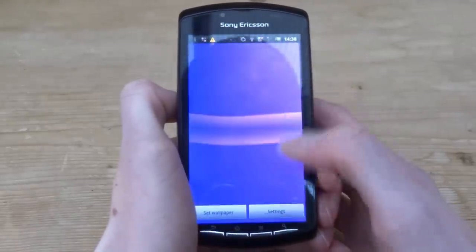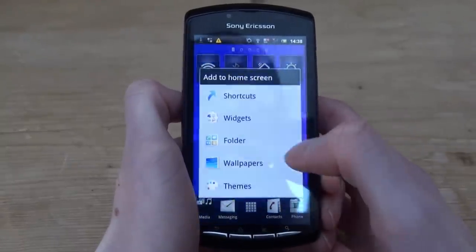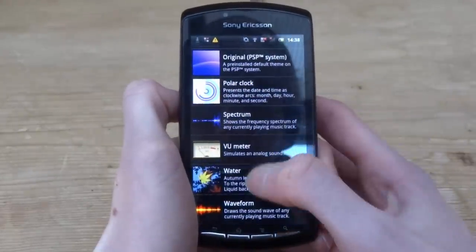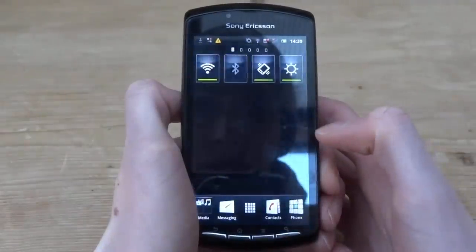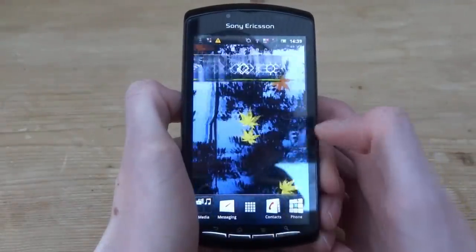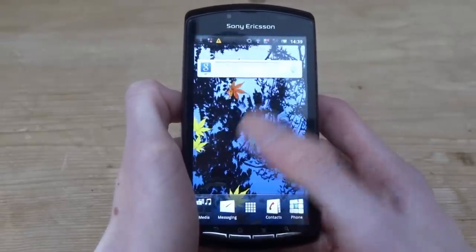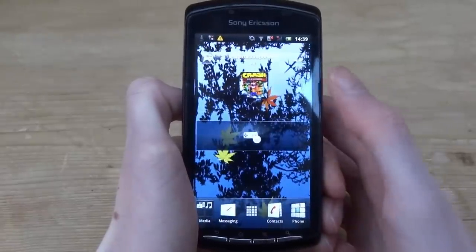Going into wallpapers and live wallpapers, there are several PSP-themed options — classic PSP theme and an original one. Let's try the water live wallpaper theme. Oh, it's interactive — you tap it and it does a water ripple effect. That's actually quite a nice custom theme.